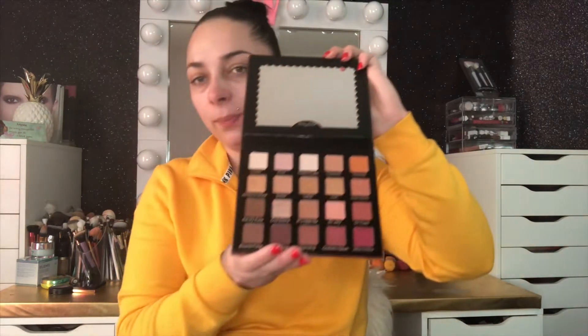This was a box they sent me from BoxyCharm in December and they sent me some amazing things. I'm gonna be doing a full face with you today — using the brushes, the powder, and the palette. I'm gonna be using this one and also the other palette right here, which has highlights.